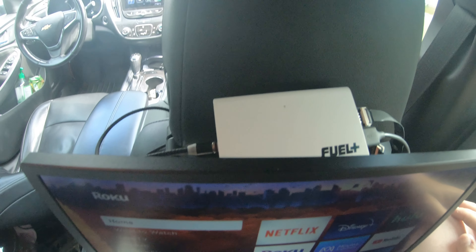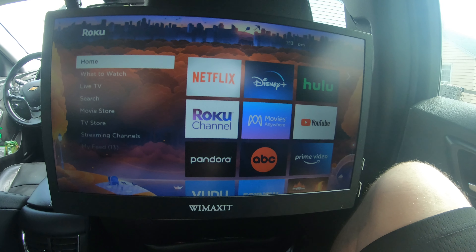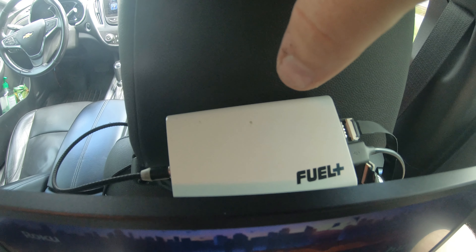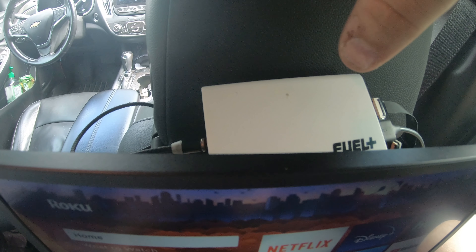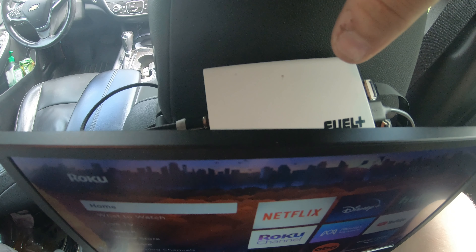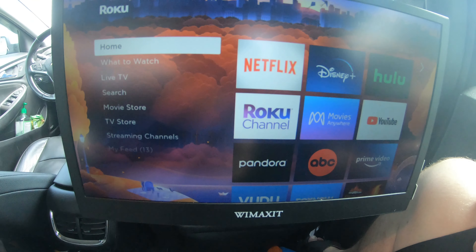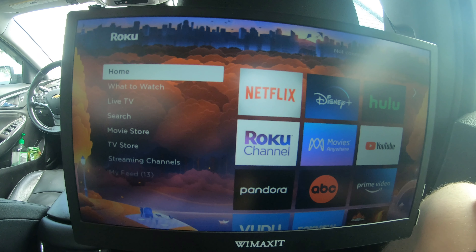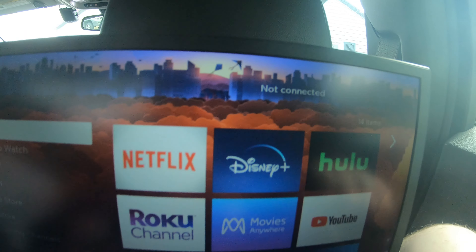The power bank has two outputs — one runs the Roku stick, one runs the TV. What's nice about the power bank is normally every hour it'll charge going down the road, so if you drive into town for 30 minutes you're gonna get 30 minutes of off time when you shut the car off. So it doesn't just shut the screen off with your power outlet because it uses the juice you charged on that trip, so the kids aren't all screaming and yelling.